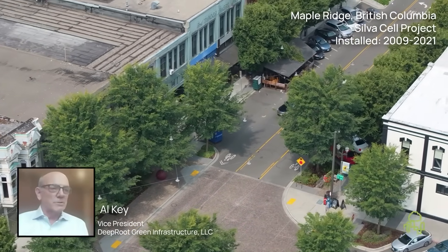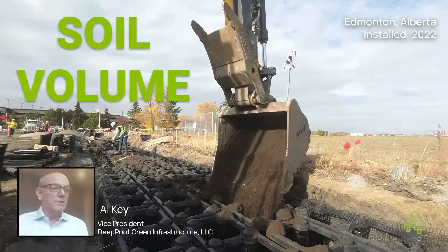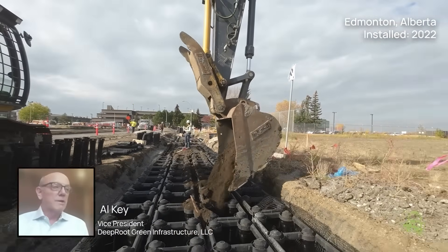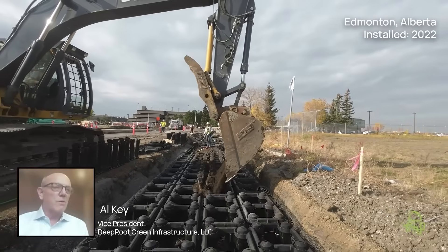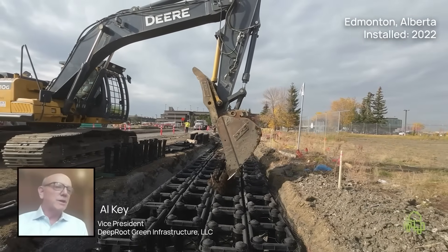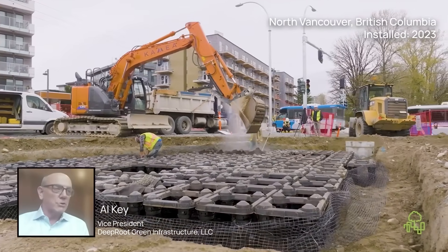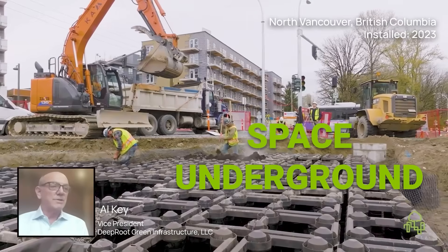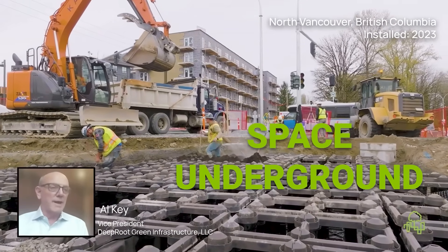When you design for healthy urban trees, you start with a volume of quality soil. It's the foundation for everything – root growth, canopy size, stormwater benefits, and especially the tree's longevity. If you want mature trees that thrive for decades, they need space underground equivalent to the intended mature canopy size.